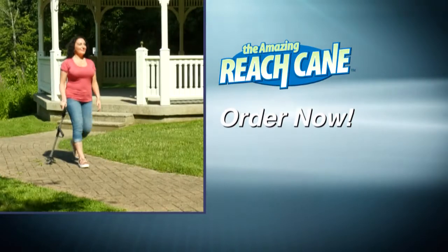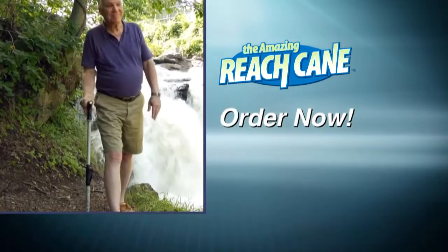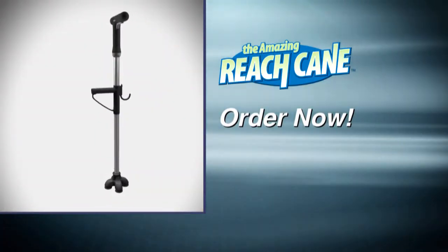Get the cane with the extra grip — it can pick things up and prevent a slip. Order your Amazing Reach Cane now.